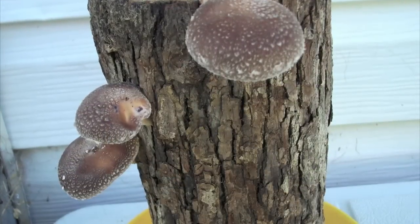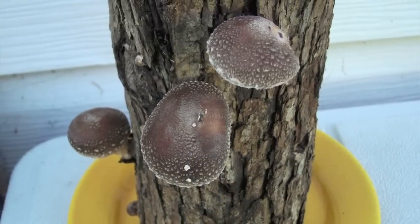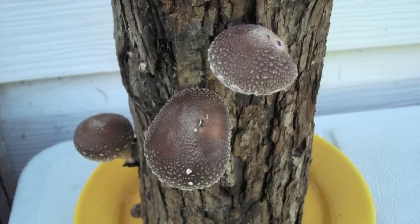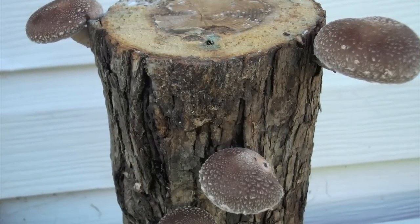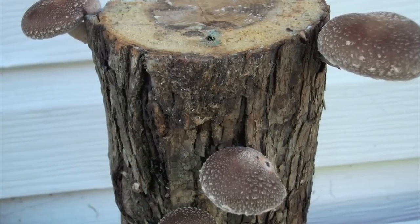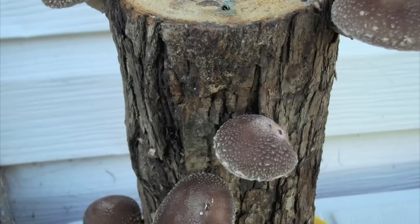This is what we've been waiting for — these beautiful, mature shiitake mushrooms. These are ready to harvest, and you harvest them by just cutting off the stem right at bark level. I thought they would keep growing, and I didn't pick them when they were ready. About a weekend is all it took.